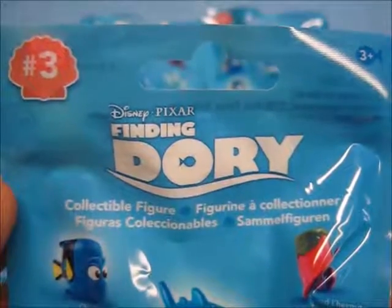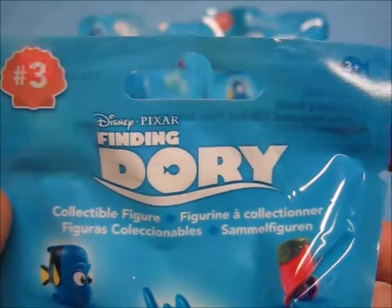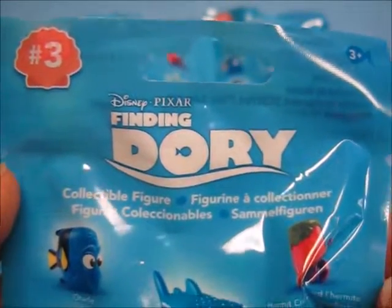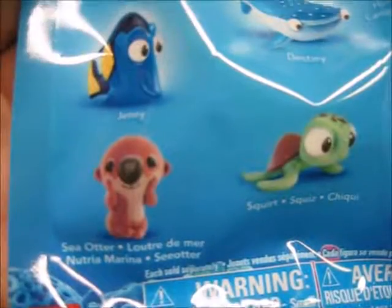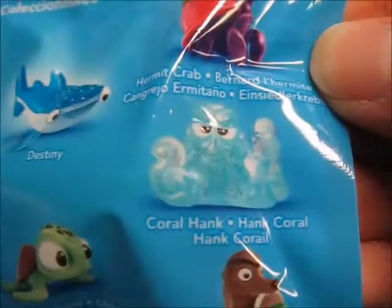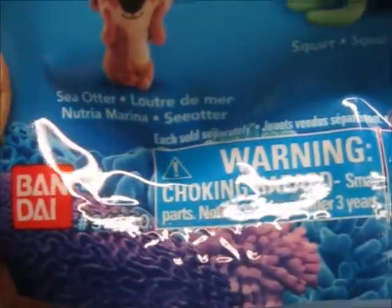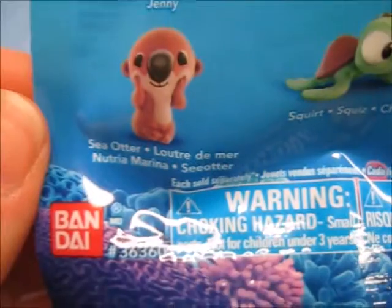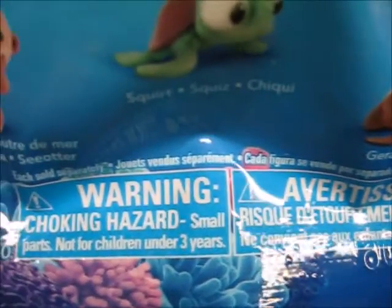So let's take a look at the characters you can get in Series 3 of the Disney Pixar Finding Dory figures. These are meant for ages above 3, and the characters are Charlie, Jenny, a sea otter, Destiny, Squirt, the Hermit Crab, Coral Hank, and Gerald. They were produced by Bondi, each sold separately, and due to small parts are not intended for children under 3.